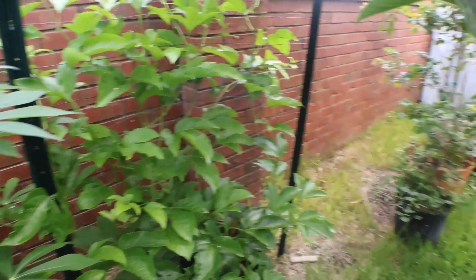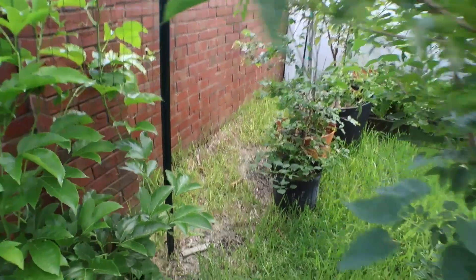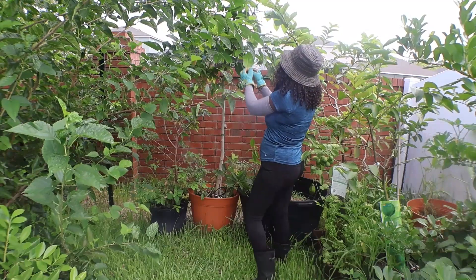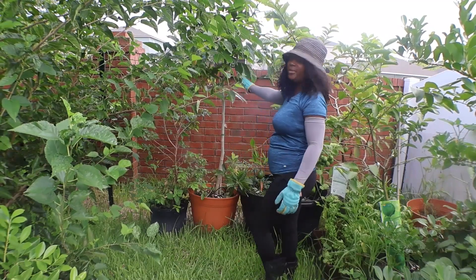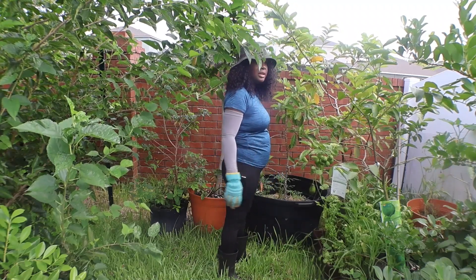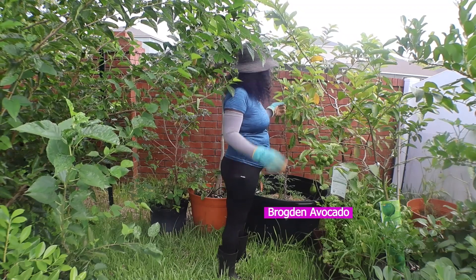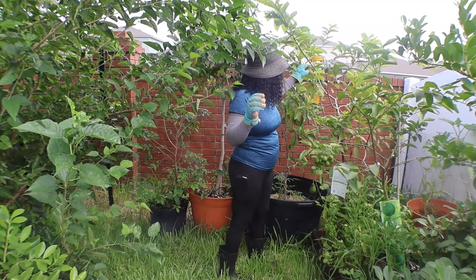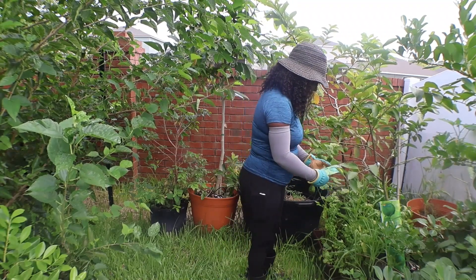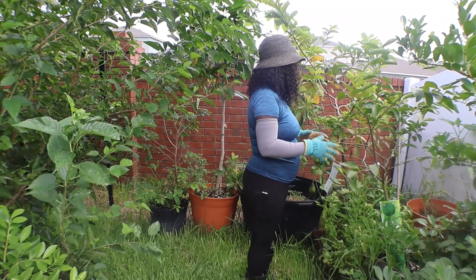Right next to the purple passion fruit is my red jabotacaba, which is right here. And next to that is my acutree. Then over here is my avocado — I'll let you know the name in the video. And this is my guava — I have a few guavas. Then this is my lime tree — it is Persian lime, because I wanted Persian lime.